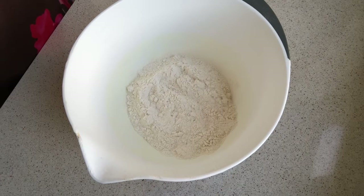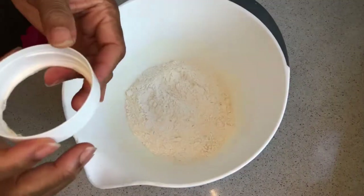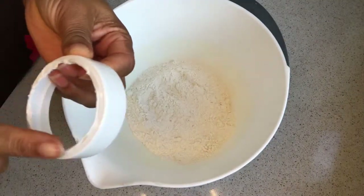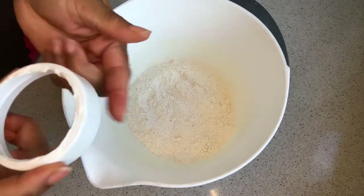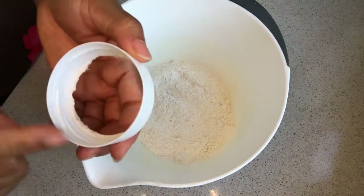Without wasting much time, I would like to introduce you to my secret cookie cutter. I improvised this one — this is a Nutella cover, so I chopped off the edge and I'm going to use it as my cookie cutter.